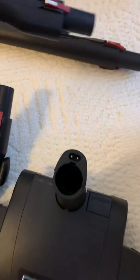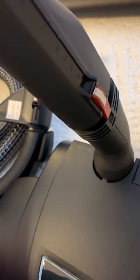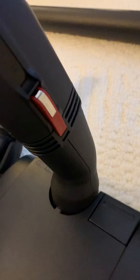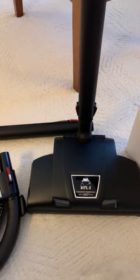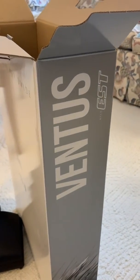And this you just snap in. Clicks in place, just like that. And that is our unboxing video for the Hyla Ventus EST.